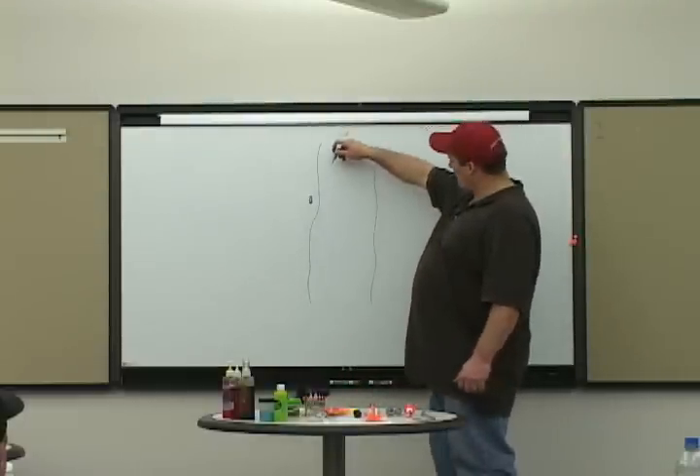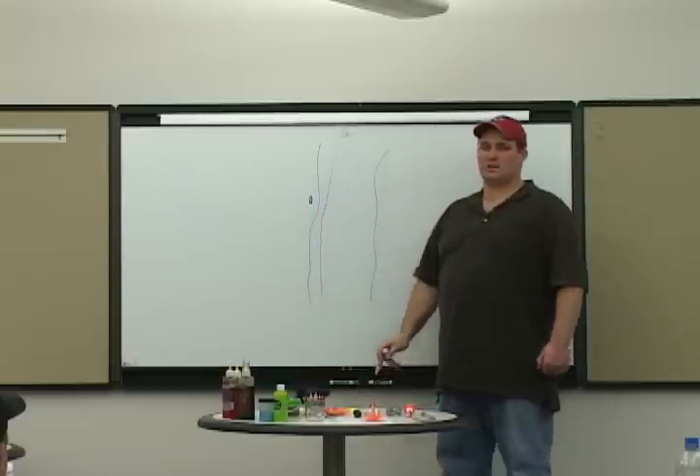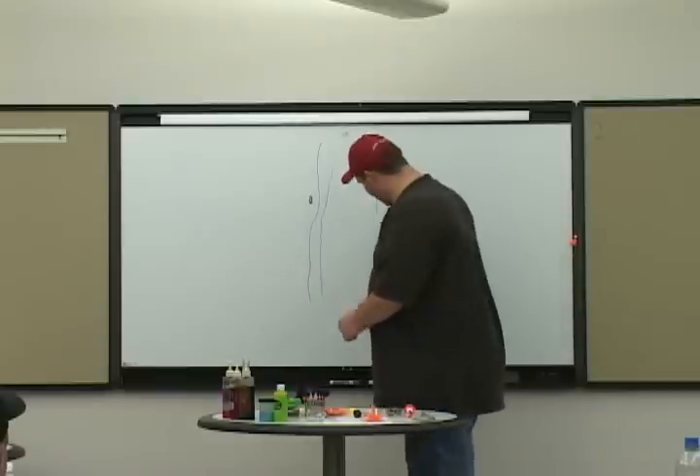When I throw out with my bobber, I throw up and feed the line all the way down as far as I can — it keeps me in the strike zone. When I'm side drifting, I do the same thing.